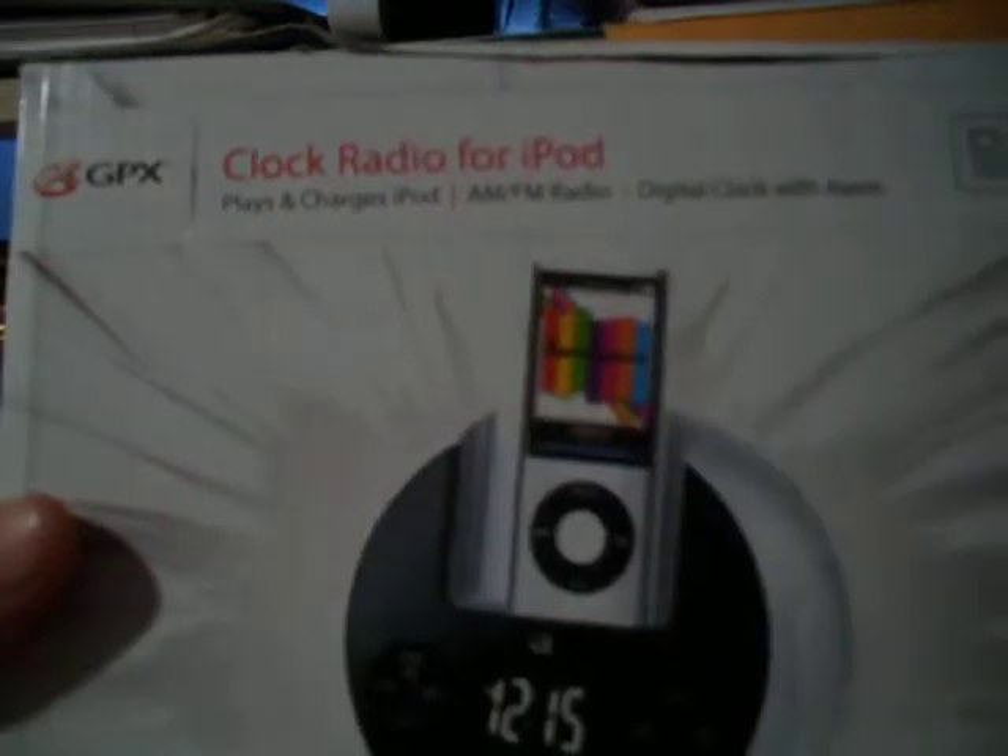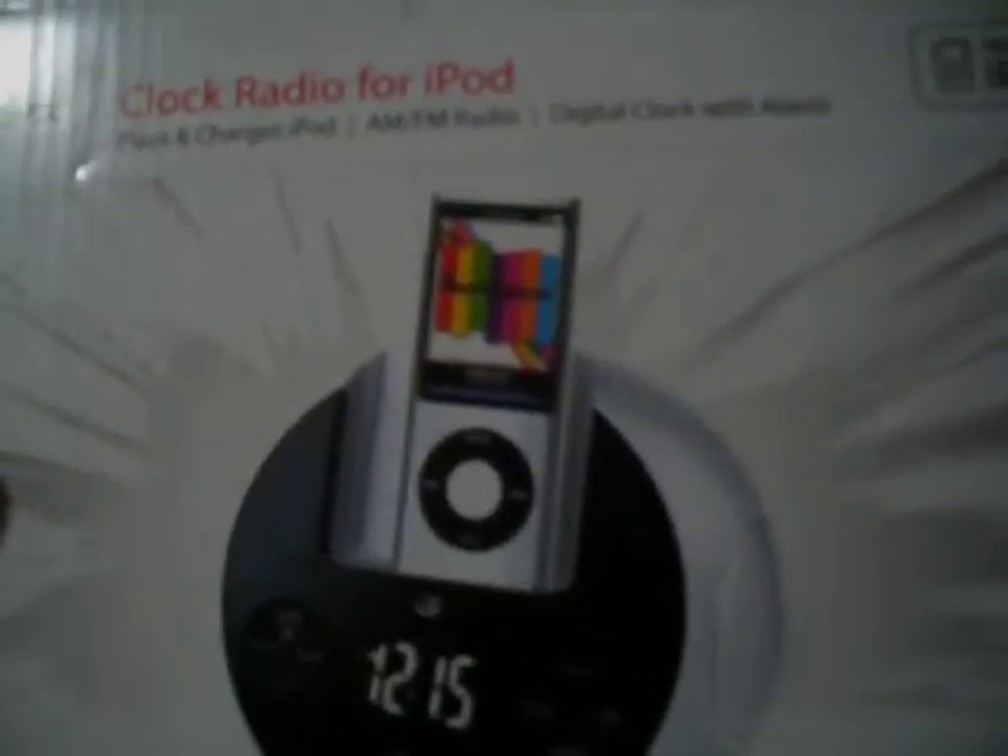This is a clock radio for your iPod. It plays and charges your iPod. It has AM, FM radio, and a digital clock with alarm. It's made for iPod.